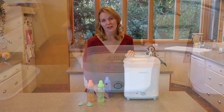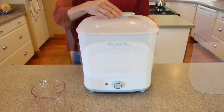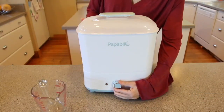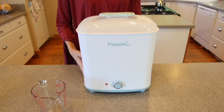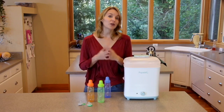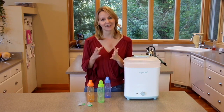To use the sterilizer, start by sterilizing and drying the appliance twice with an empty small basket and large basket before you start using it for toys and bottles. We recommend using distilled water in the sterilizer, but if you don't have distilled water available, I'll show you how to clean and descale at the end of this video.